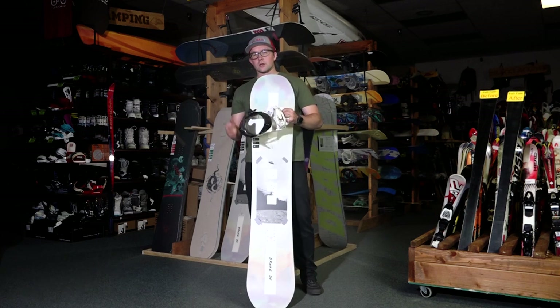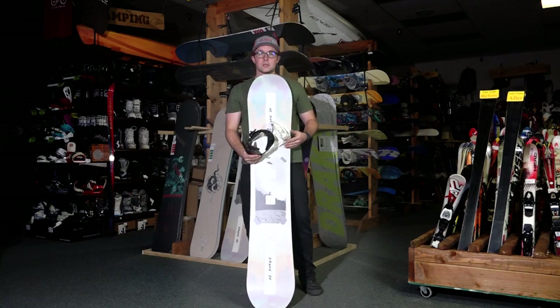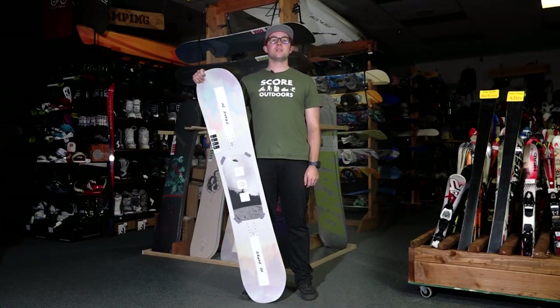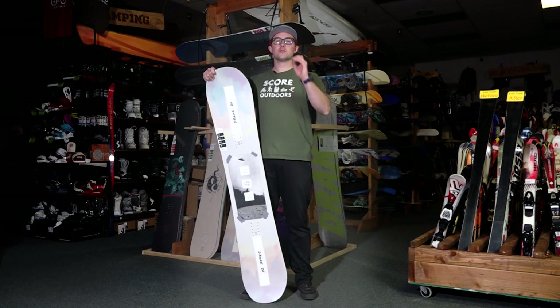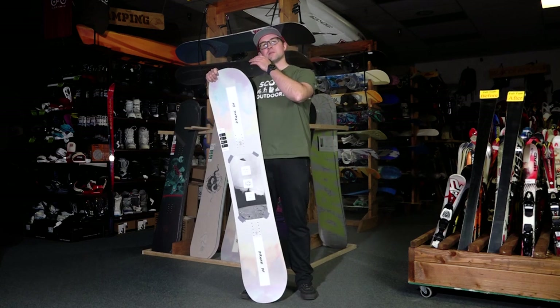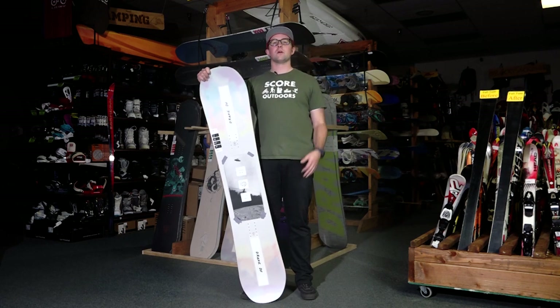The Drake 50 comes in black and also in this black and white, which I think with a board like this would look super good. So that is the Drake DF — a double camber, true twin board. Super awesome on all mountain, powder, and freestyle. It's the jack of all trades, is what we call it.